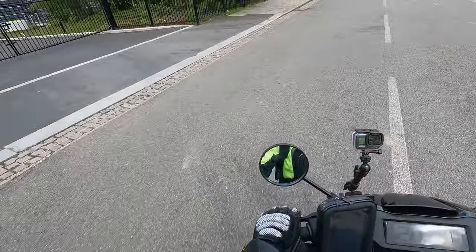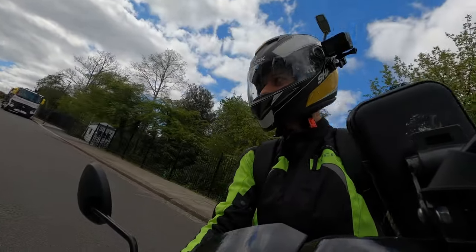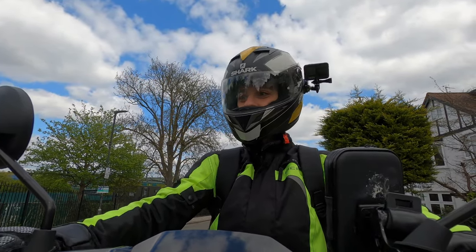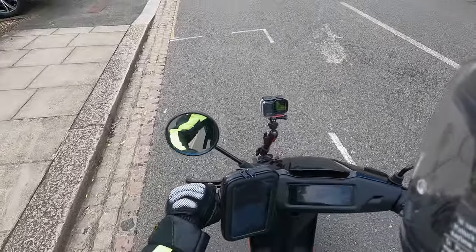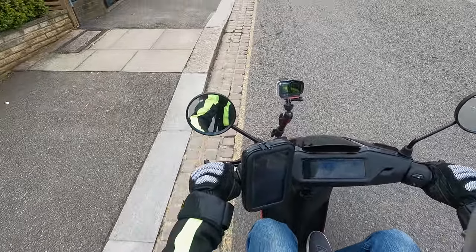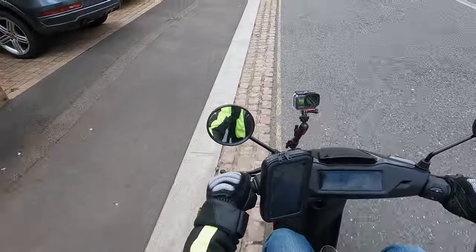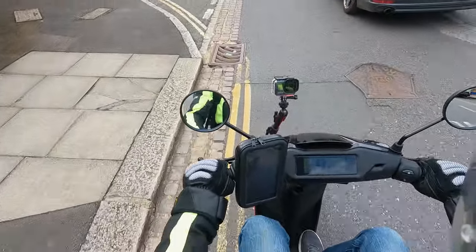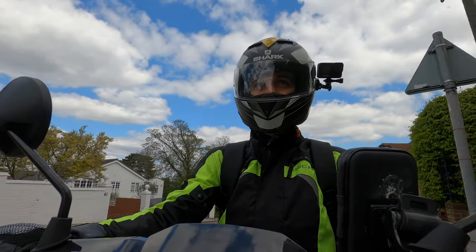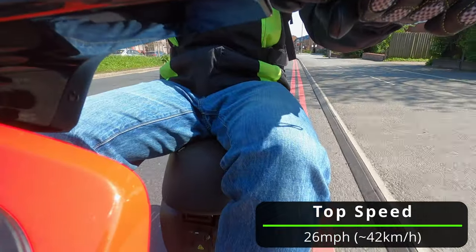Now let me try that in the opposite direction — going uphill this time to demonstrate how slow this is. If there was a cyclist here with an e-bike they'd probably absolutely outpedal me. Full throttle: two miles an hour, three, five, six — the Audi behind me is probably wondering what on earth is happening. Ten miles an hour going uphill, the car passes me at nine miles an hour. I can't stress how ridiculous this is — the performance is pretty bad.